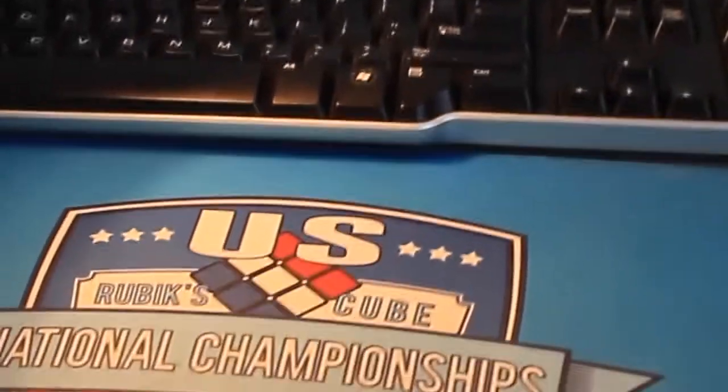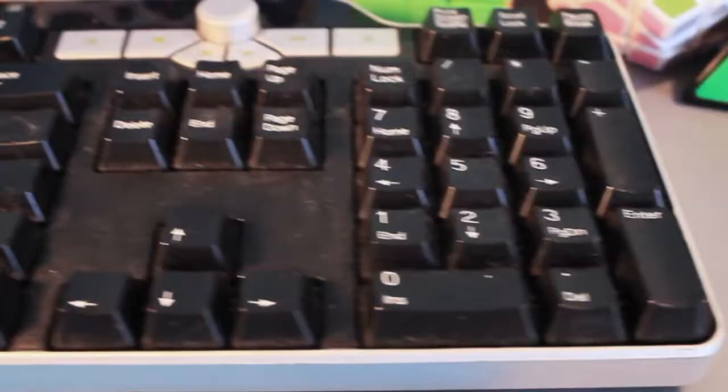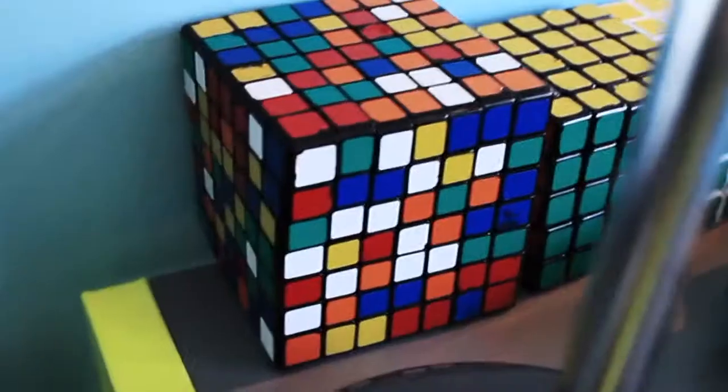Up here, I have my USNATS mat, nothing special about that. I also have my keyboard, which is connected to my Acer laptop. And here, I just have all my mains for all WCA events.